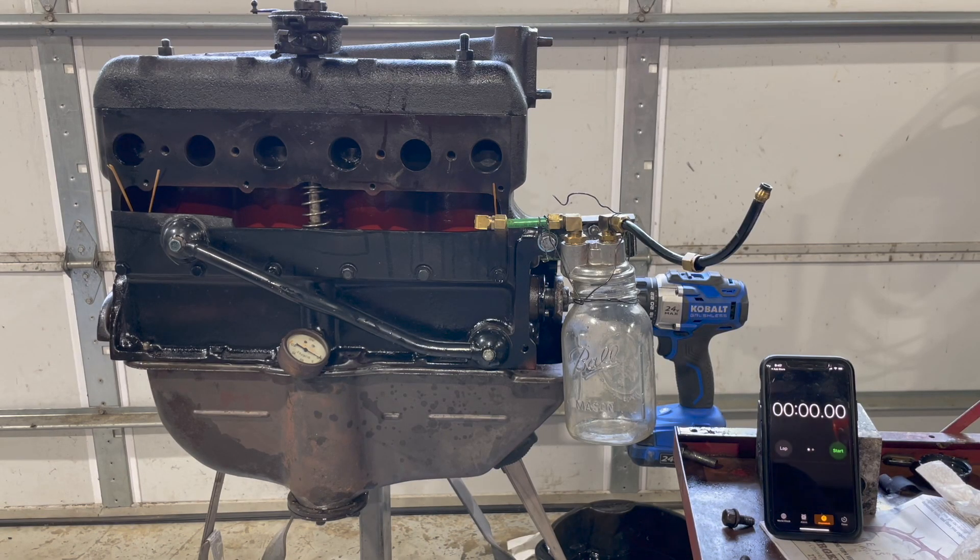These are going to be my last tests on the oil filter — the bypass test and the full flow test. What we have here now is I took the oil pan back off. All the oil is drained out of the oil pump, all the galleries are empty, and it's going to flow just like it didn't have an oil filter on it. So this would be like the stock oil flow system on your Model A.